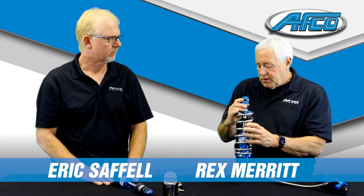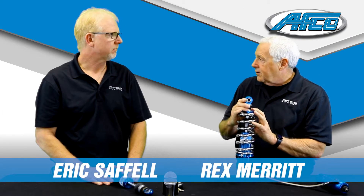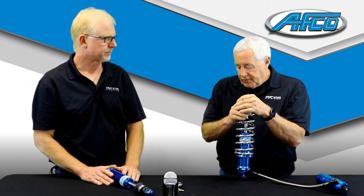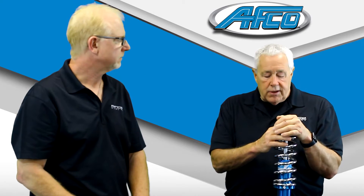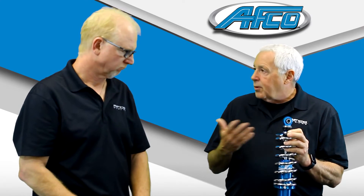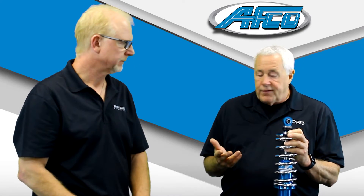Eric, I get a lot of questions on what kind of angles can you mount your shocks at? A lot of guys just put in a different rear-end housing, narrow rear-end housing, or building a tube chassis. They want to know how much can you lean the shock in, spring in, and how does it affect it?